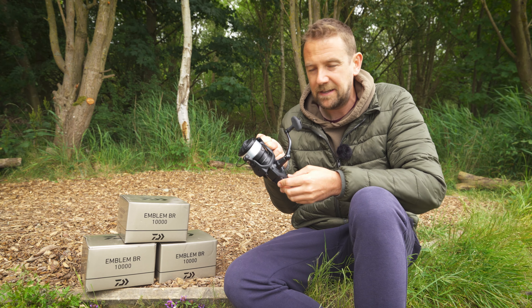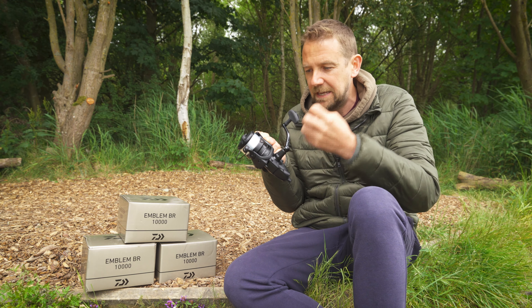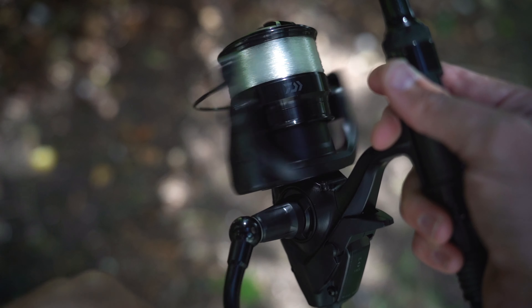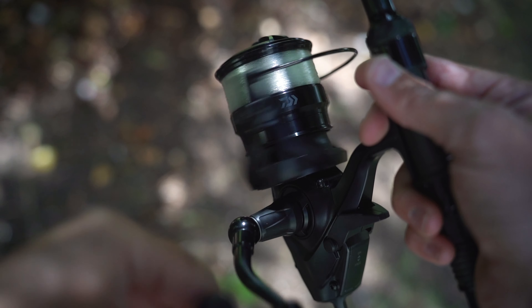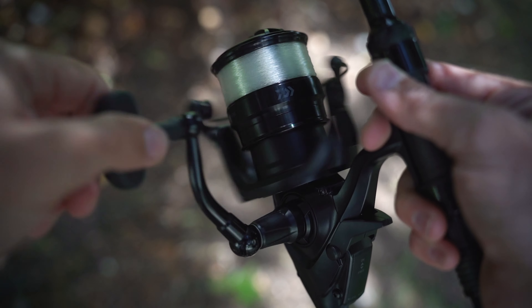The benefit of Daiwa's bite and run system is that you don't have to fumble around with your drag when you get a bite. You've got this lever engaged — turn the handle as you pick up the rod to strike into the fish. You've effectively got two drags on this reel. The one at the back, which is handily labeled 'less' or 'more', sets how much resistance there is on that initial bite and run system.